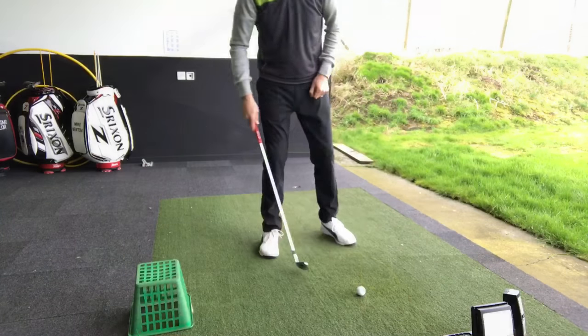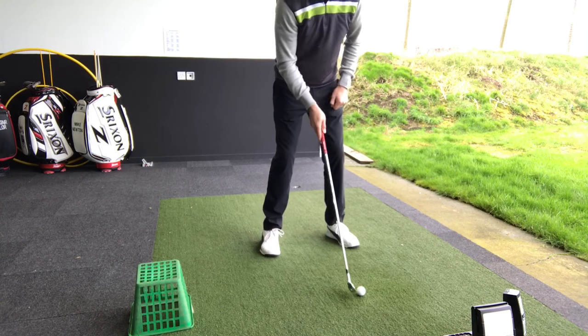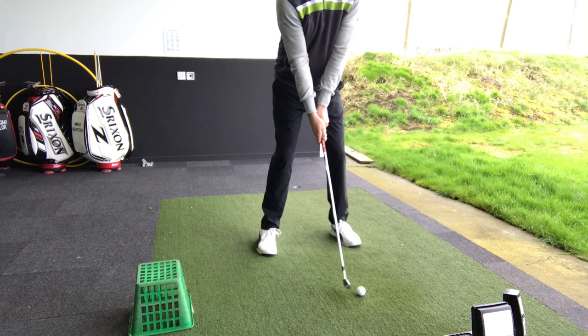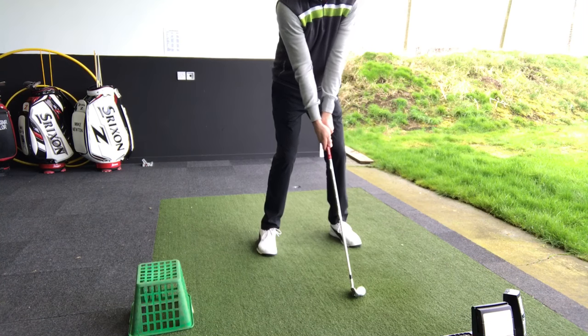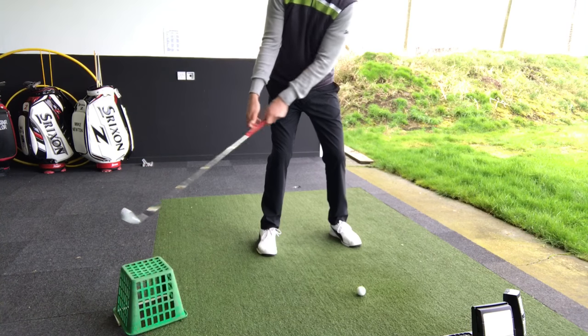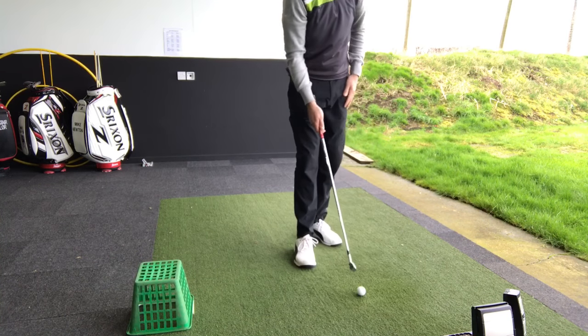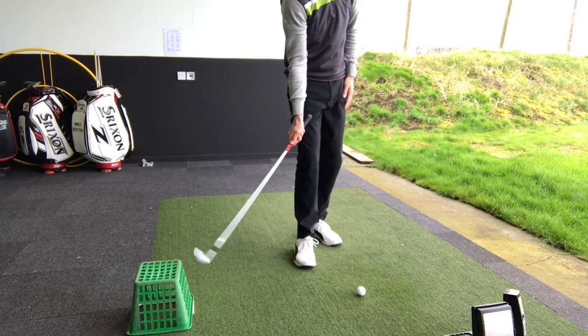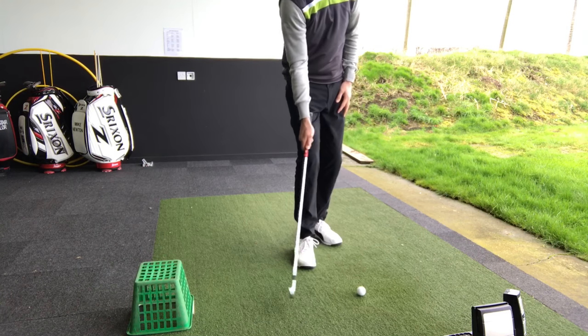What I want you to do here is use a range basket, turn it upside down, and place it behind the golf ball. If I take the club back and don't engage my wrists — no wrist hinge at all — I'm going to go back and actually hit that basket. So my aim is to get the club head to work and clear the basket, i.e., above it.